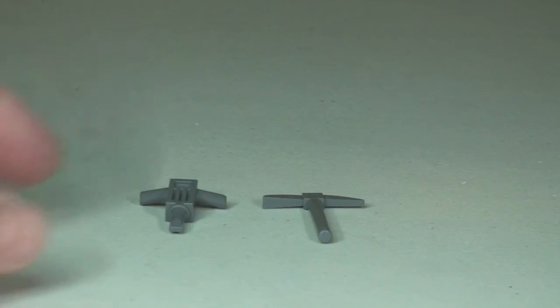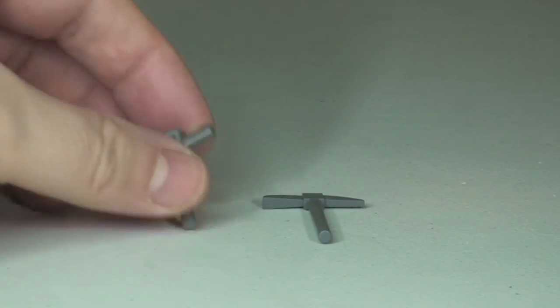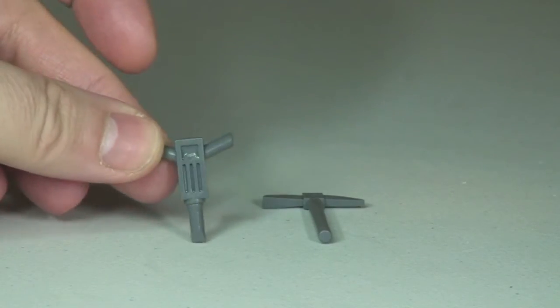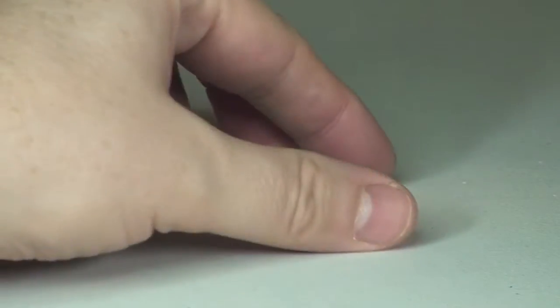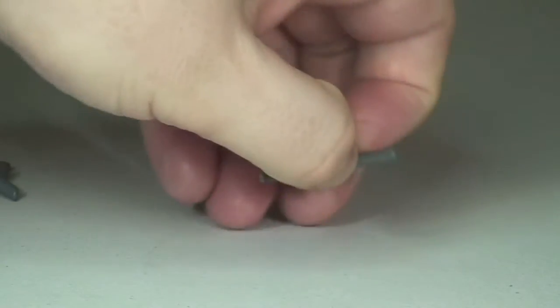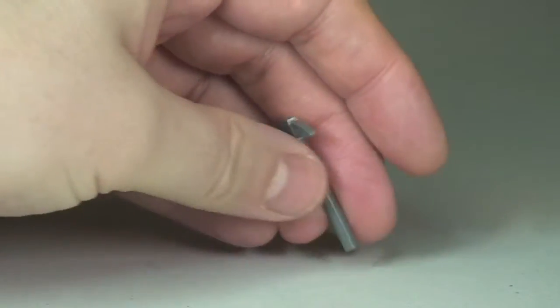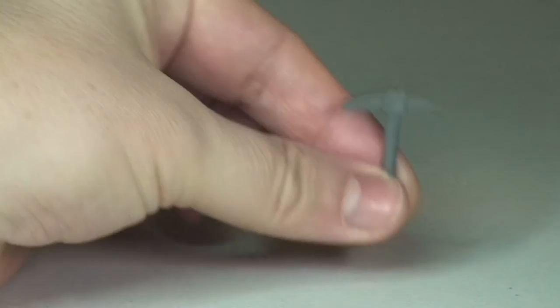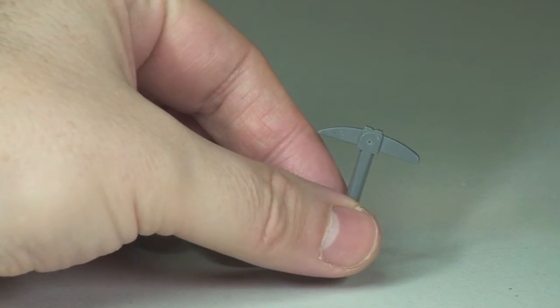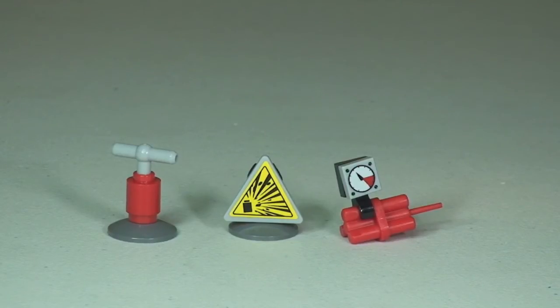Let's point out some of the accessories. We have this pneumatic drill here, and we have this pickaxe. We also have our plunger, a warning sign warning us of the possible explosion, and the dynamite with a timer on it.